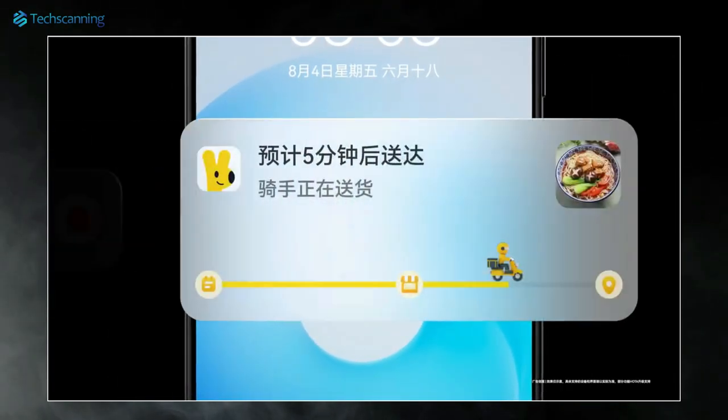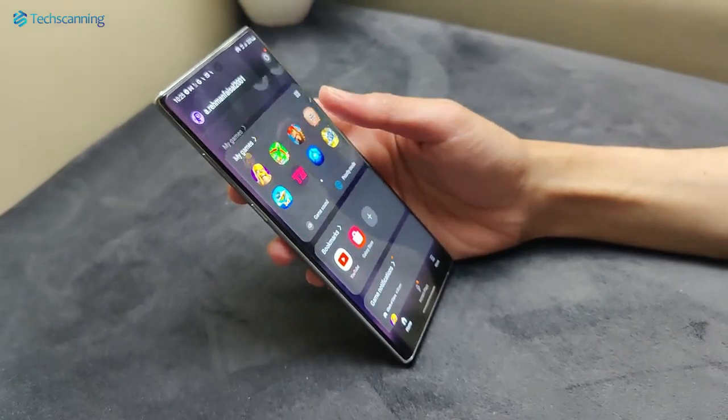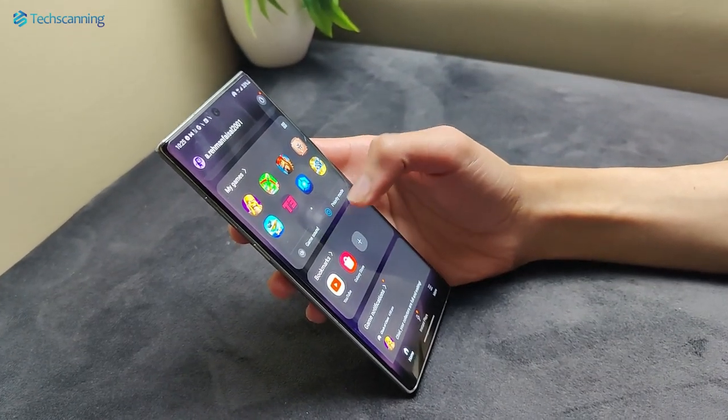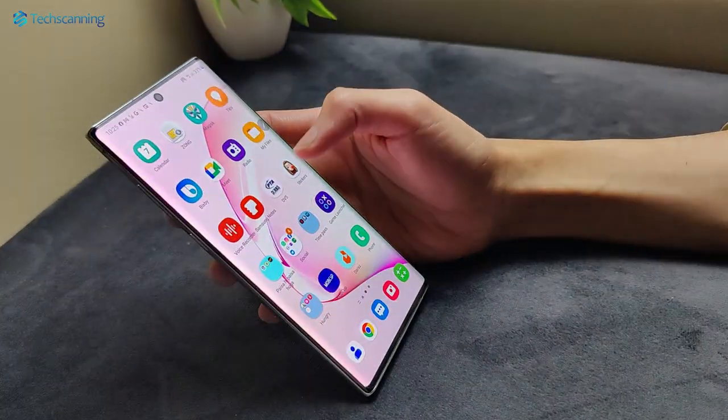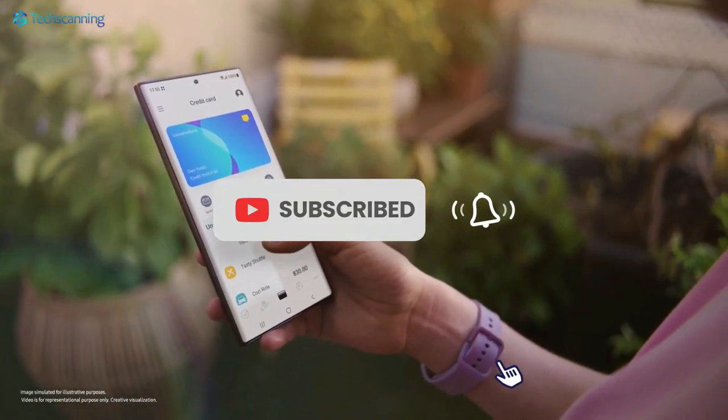So what do you think about the Huawei Mate 60 first look? Share your thoughts below in the comment section. Most likely in the coming days we will get a more detailed look at the handset as well as more specifications, and of course I will keep you updated — so be sure to subscribe and hit the bell button.